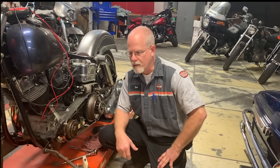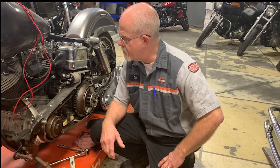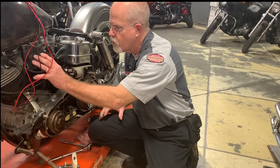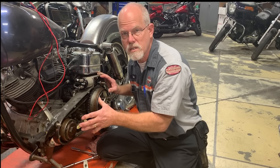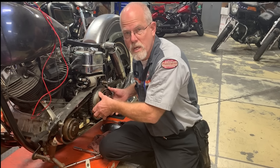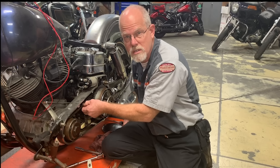So let's start with an early model. Up until 1965, Harley-Davidson had the motor, the primary, and the transmission as separate units. Up until 1965, you had to loosen the transmission and physically move it to get the correct primary chain adjustment.